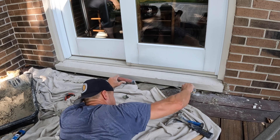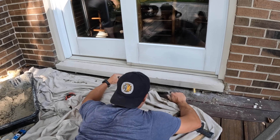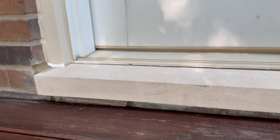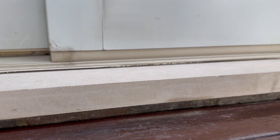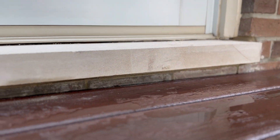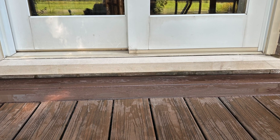We're tuck-pointing underneath the sill — just jamming mortar under there to make sure everything is rock solid. There's our finished product. I came back the next day, put some painters tape on the limestone sill, and caulked everything so it looked nice and perfect. And there we go — let me know if you have any questions. See you on the next one.